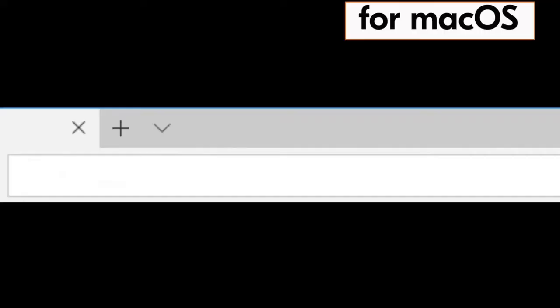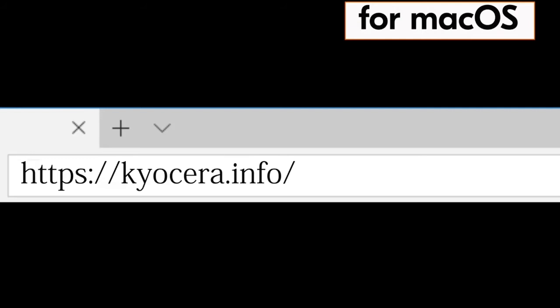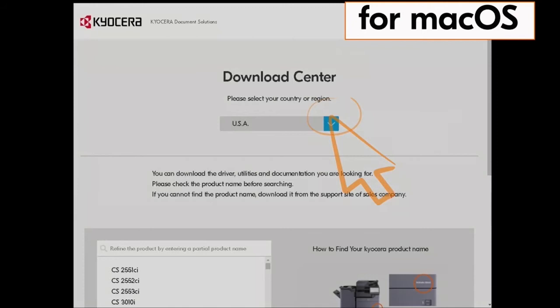Go to your computer and type in https://kyocera.info and press Enter. You will be taken to the Kyocera download center. Click on the country the machine is located in. Our example is the USA.